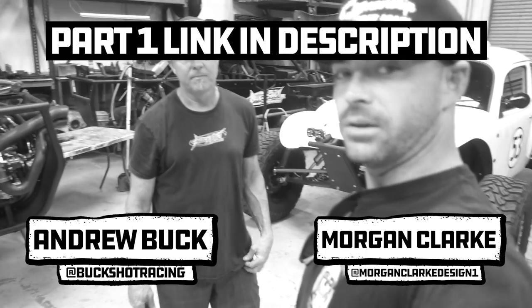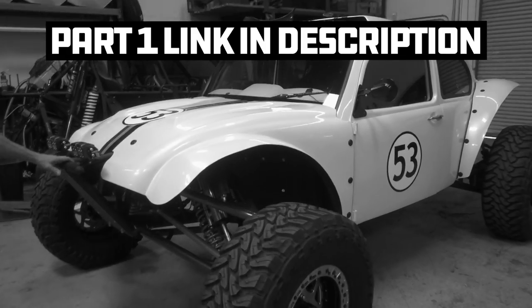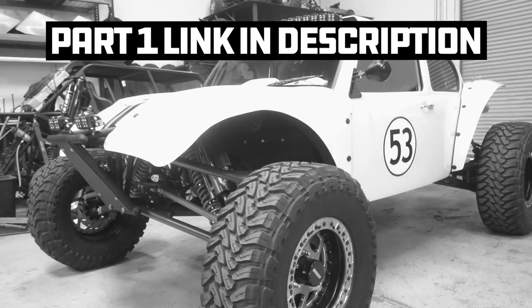What's up guys? I'm here with Andrew Buck. He started racing about 20 years ago. The car has 700 horsepower, direct injection, supercharged.